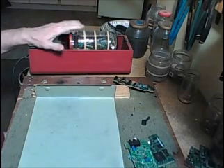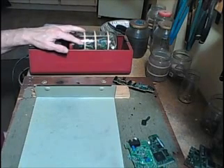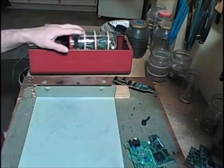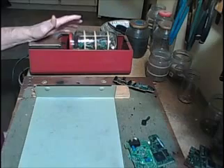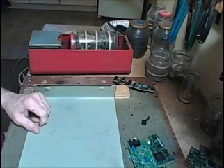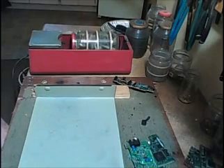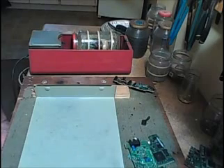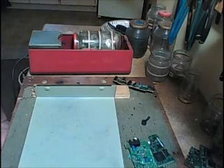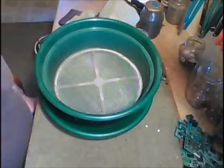Then I'll take it out and remove all the boards, put it back in there, and tumble it some more. That's working pretty good, so I'm going to run this about 48 hours. And through the miracle of editing, it's 48 hours later.